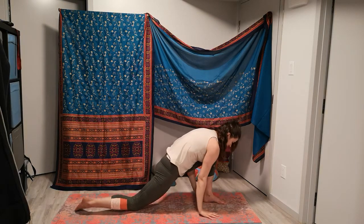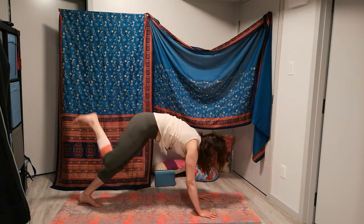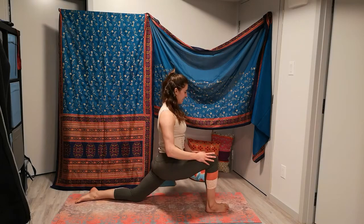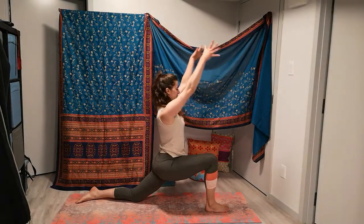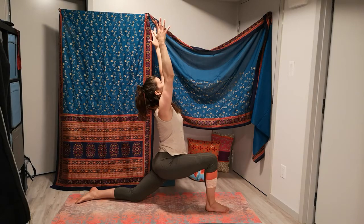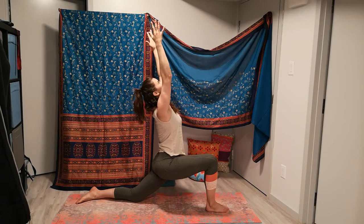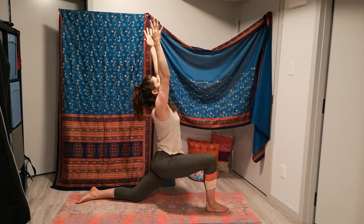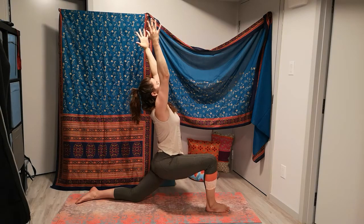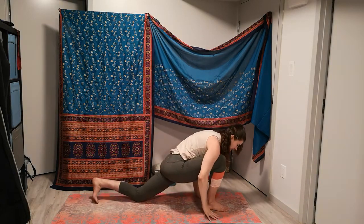Exhale to frame, come on back, other side — right foot steps forward when you're ready. One more lower lunge with that back knee dropped, finding our way up, and then extending as we send the arms overhead if shoulders are feeling all right with that. Optional lift of the gaze. Smooth breath. Next exhale frames the foot, brings you back, down dog.